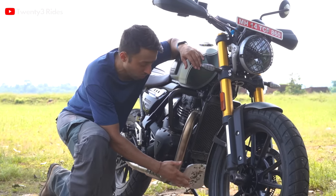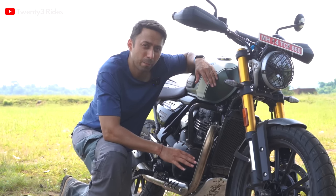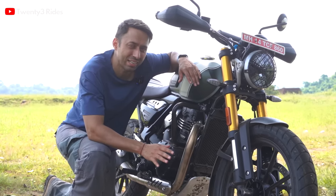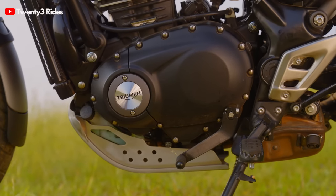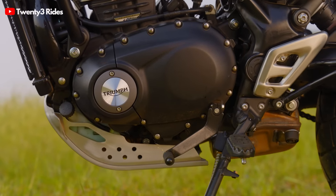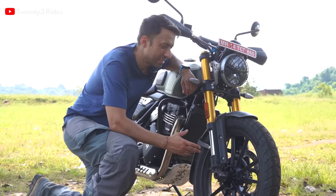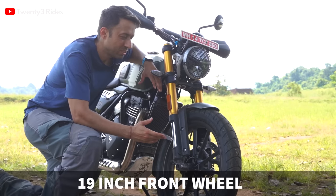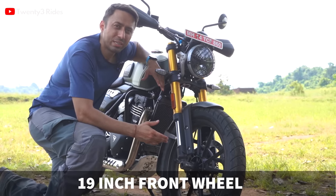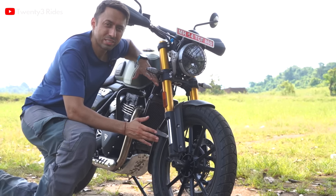This sump guard is pretty strong. Of course this is not a proper hardcore off-roader, but for doing those Ladakh and Spiti rides I think this sort of sump guard should work fine. There is a caveat to this sump guard and what is hidden behind it — I'll talk about it later in the video. Another point of difference is the 19-inch tire on the Scrambler 400X, meant to tackle obstacles and maintain your line on off-road sections — much better than a standard 17-inch tire.